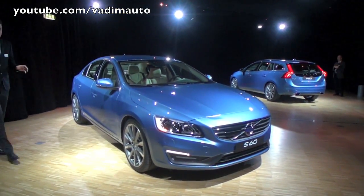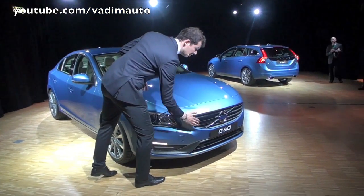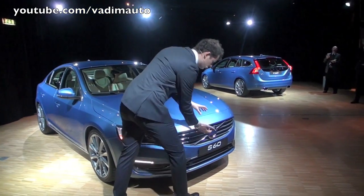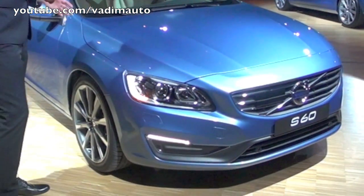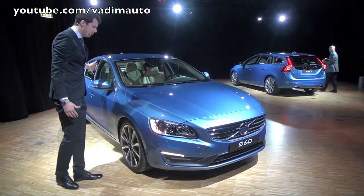If we then look at the car from a three-quarter front, you can notice how you have a very vertical, upright grille — this is something very typical for Volvo. We have the strong iron mark in the center and the very distinctive diagonal.